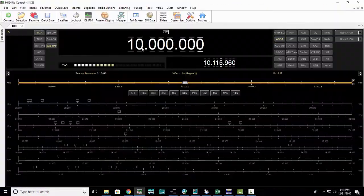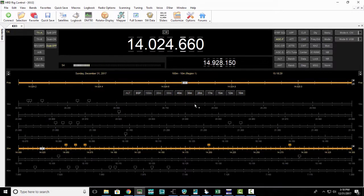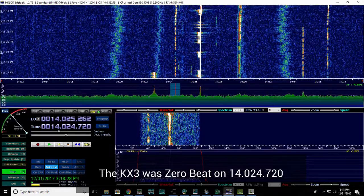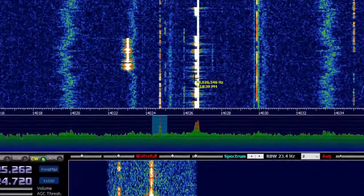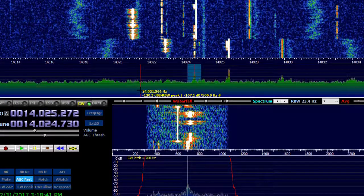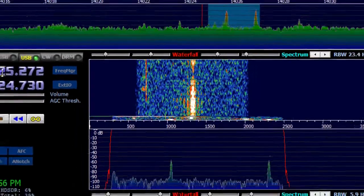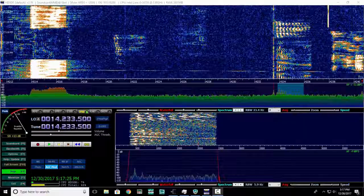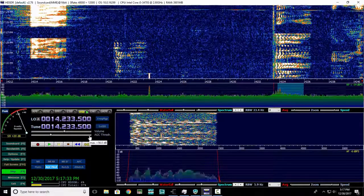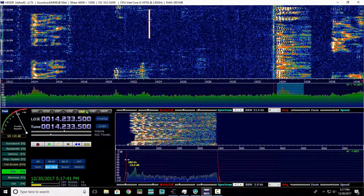So now if I go back — my KX3 on this particular signal is 24.72. Let's take a look. Yep, and I'm right on. So now when I click, I'm right on frequency.